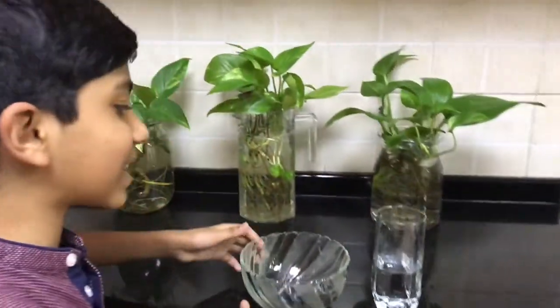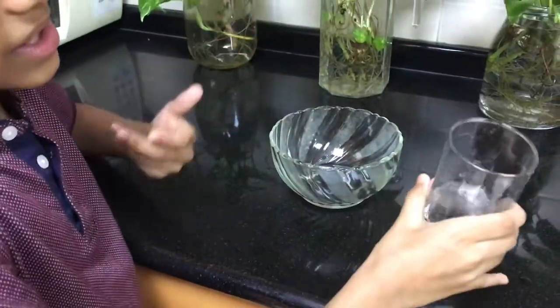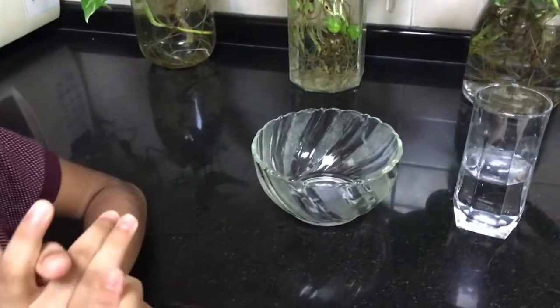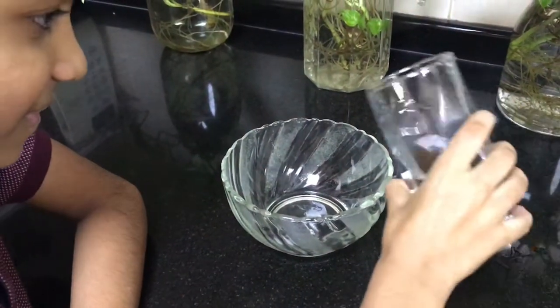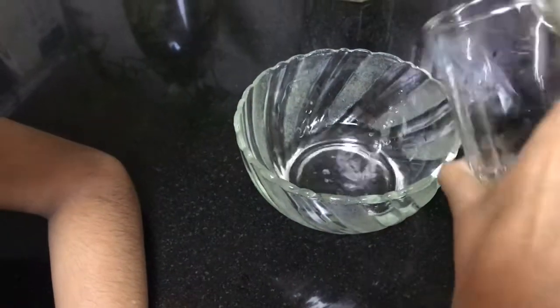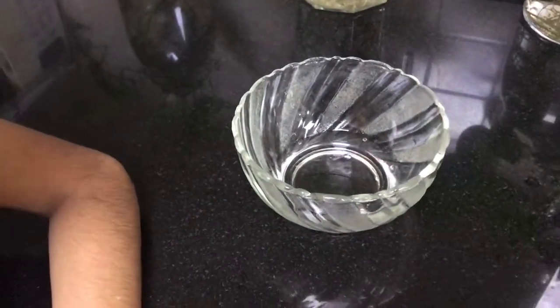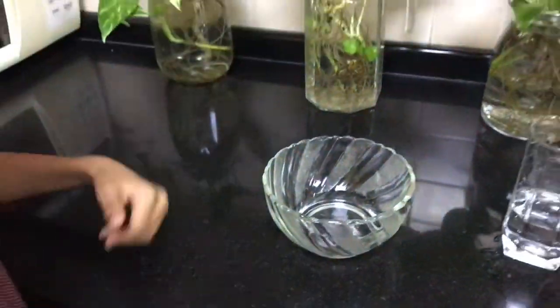I'm going to show you the utensils and things you need. First thing to make an ice bowl, you need a bowl and some water. The first step is to make the base — pour a little water, and that is how we make the base. Keep it in the freezer for at least three hours.